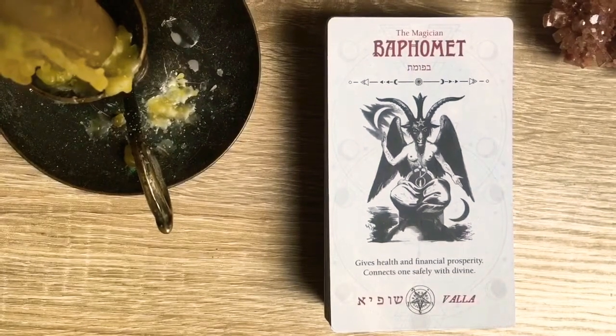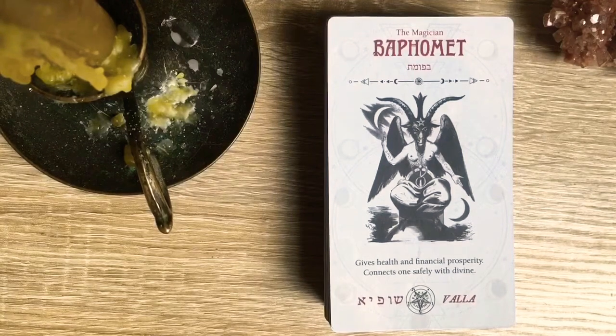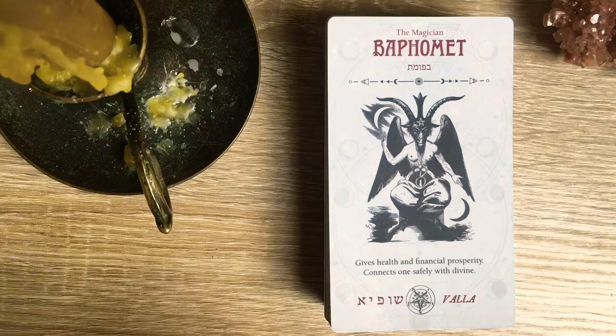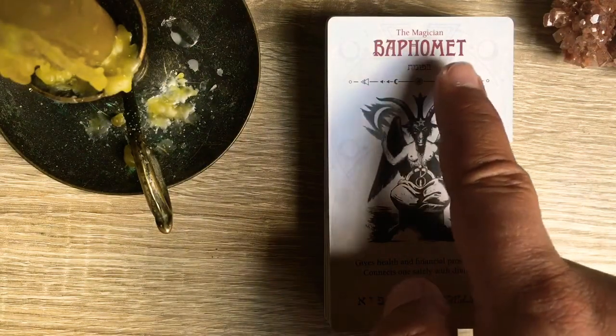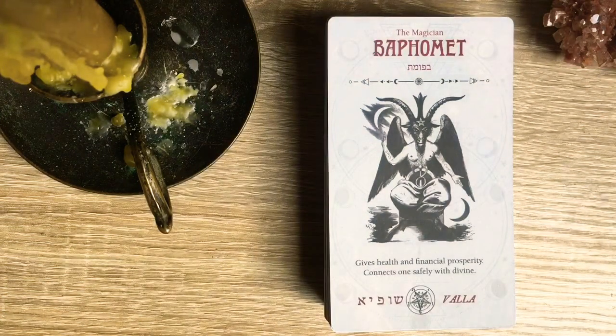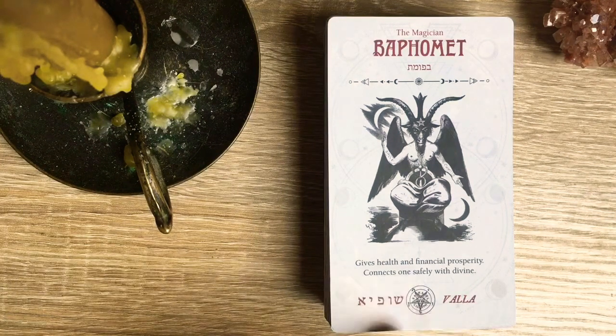Here we are again — second part of the Occult Tarot walkthrough and review. Now we will have a closer look at each of the cards. The six additional beings to make 78 cards include Baphomet. Here you get the name in Hebrew letters, and Baphomet is the Magician — which makes sense, because he's the 'as above, so below': masculine and feminine, human and animal, the four elements, light and dark, everything united. At the bottom you get a sigil or seal for Baphomet, which is the inverted pentacle showing the head of Baphomet.